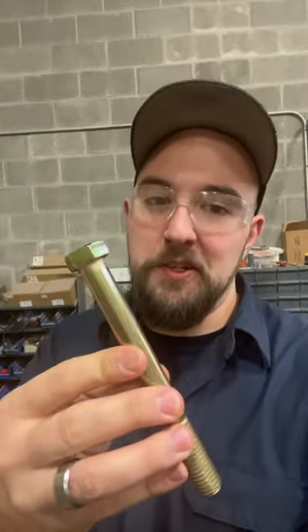Did you guys know that there are not just different kinds of bolts, but there are different grades of bolts. And when we talk about grade, we mean the material that this fastener is made out of, and how much tensile strength it can withstand before deforming or breaking.